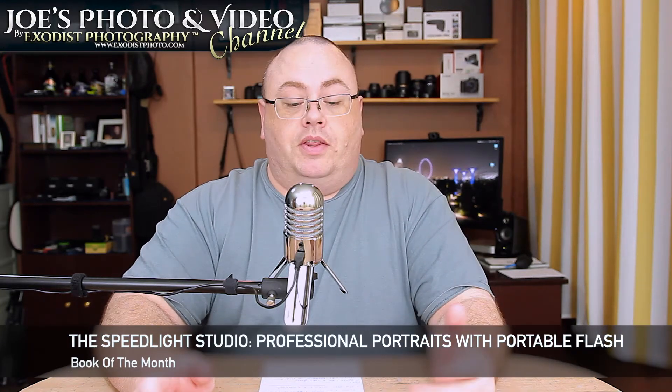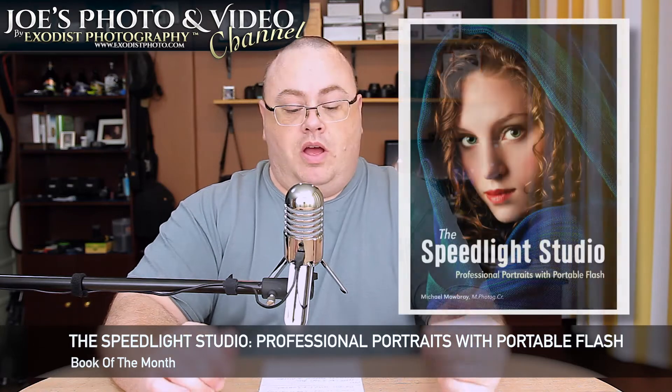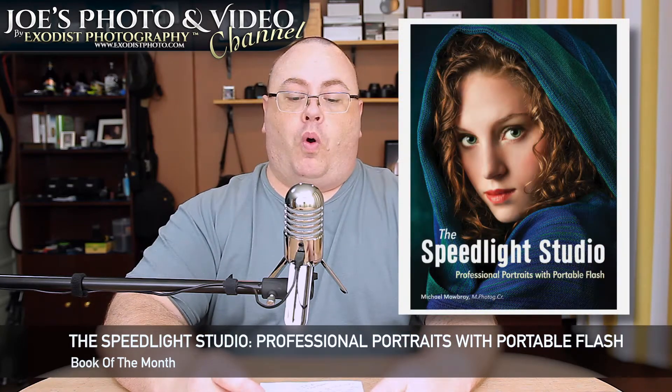Hey everyone, Joe here. We've got another book review for you this month, and it is the Speedlight Studio: Professional Portraits with Portable Flash by Michael Mowbray. I hope I'm pronouncing his last name correctly — it's M-O-W-B-R-A-Y. I think it's Mowbray. If I'm saying that incorrectly, please comment down below so I can try to correct myself.